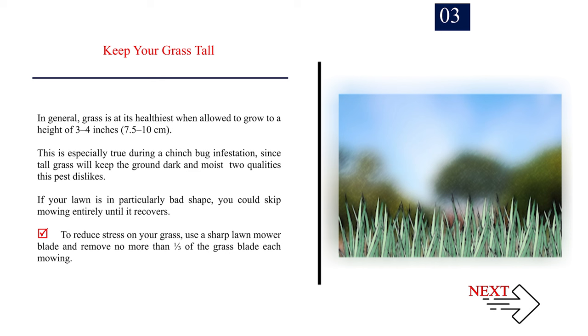Number 3: Keep your grass tall. In general, grass is at its healthiest when allowed to grow to a height of 3 to 4 inches (7.5 to 10 centimeters). This is especially true during a chinch bug infestation, since tall grass will keep the ground dark and moist — two qualities this pest dislikes. If your lawn is in particularly bad shape, you could skip mowing entirely until it recovers. To reduce stress, use a sharp lawn mower blade and remove no more than one-third of the grass blade each mowing.